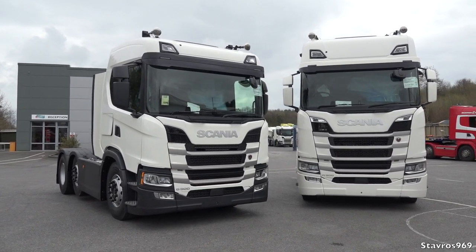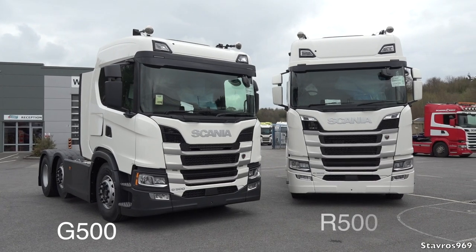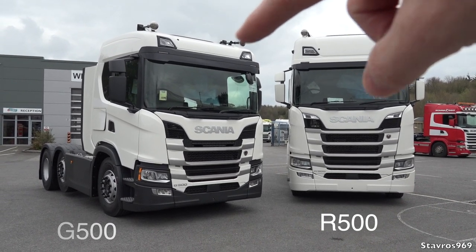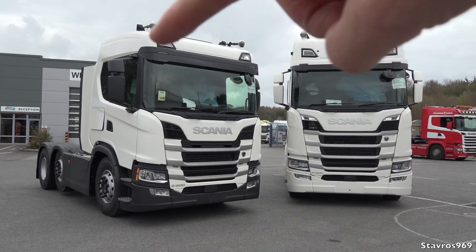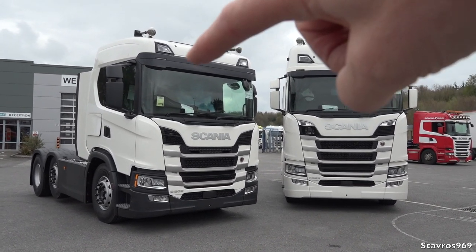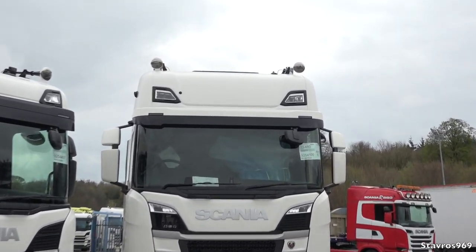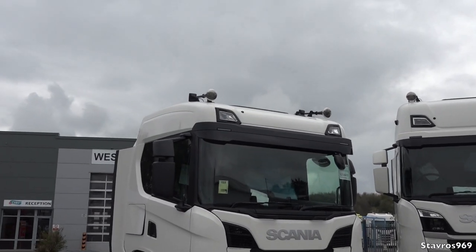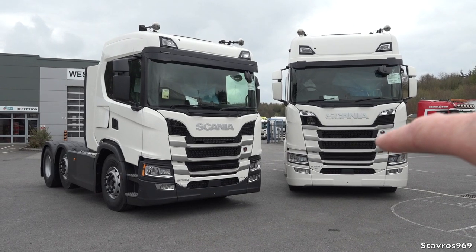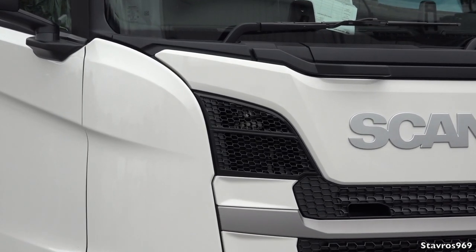We've got both trucks parked up beside each other, and you'll immediately notice the difference between the G and the R. The G500 is on the left and the R500 on the right. We have two different height cabs — the high cab on the right and the normal cab on the left. You can also get a low cab for each truck if you wish. You'll notice the sun visor on the G series is not painted on top, whereas it is on the R series. Up on the roof, the R series has chrome airhorns, while the G series has black airhorns with just a cover on the front. There's also a higher grill on the R series and a lower grill on the G series, and no spotlights on the G series.